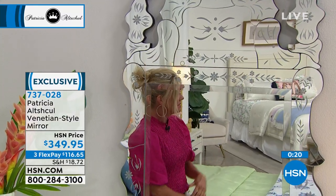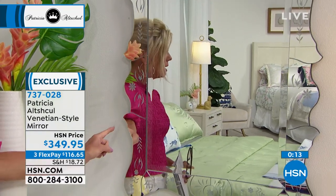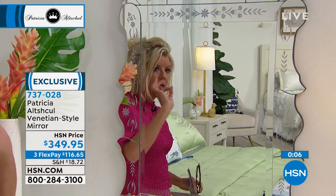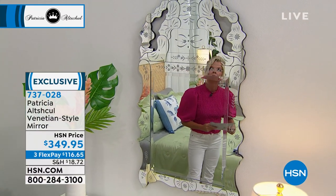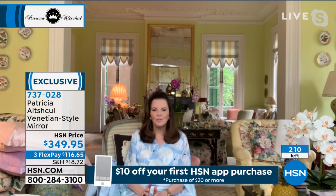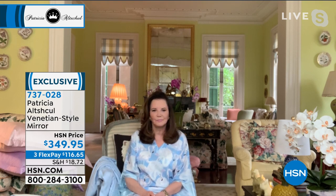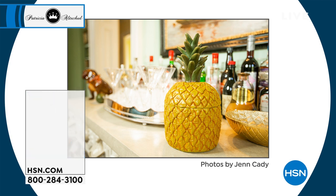I'm thrilled with the way it came out. The incising is on the sides and the bottom, but the cutout is at the top, so it doesn't interfere with the mirrored part. You have a very vertical mirror, and most of the cutout and decoration is at the top. You can put it in so many different places — over a sofa, in the hall, in the powder room. You could put it anywhere and it would be just breathtaking. And it's less than an inch in depth, which is nice — it's not going to protrude too much. All the hardware for hanging is also included, so you don't have to go out and worry about that.